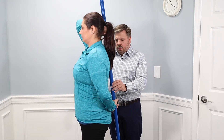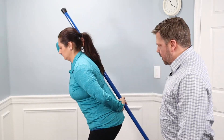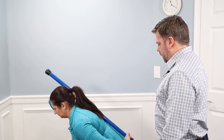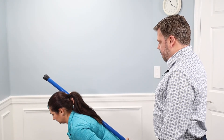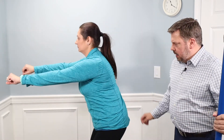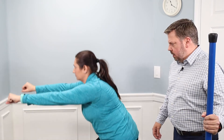Now, in the same position, instead of hip hinging from our waist, we're going to bend our knees and go into a squat position. She's going to squat down and come back up. After practicing with the dowel, we'll remove it and do an air squat — arms straight out, squatting down and reinforcing that pattern, maintaining good posture in the low back and taking pressure off the low back.